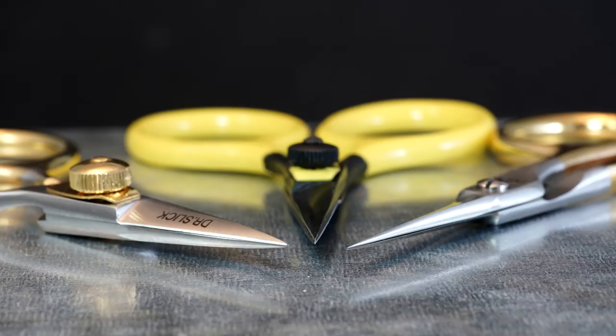Tiemco has what they call a razor scissor, and it's one within the group that doesn't have the little knob. These are probably, for me at least, the overall longest tapered, finest tipped, sharpest, and thinnest bladed out of all of these. You can see that in the picture here.